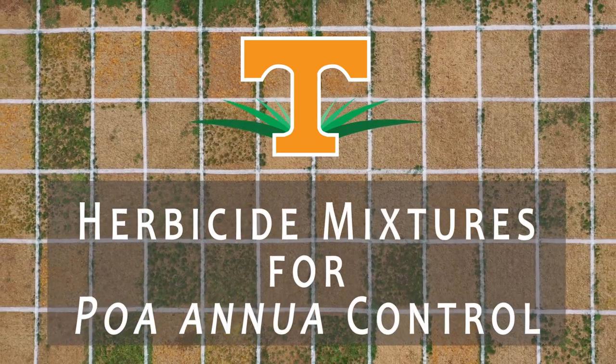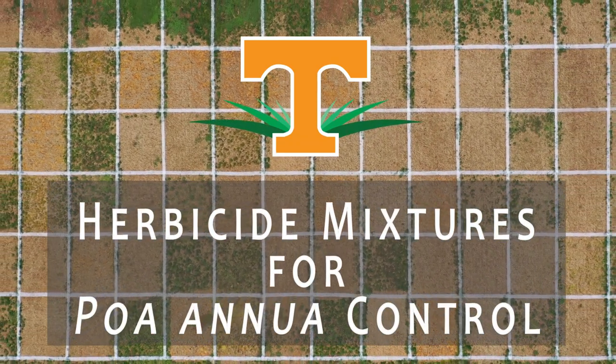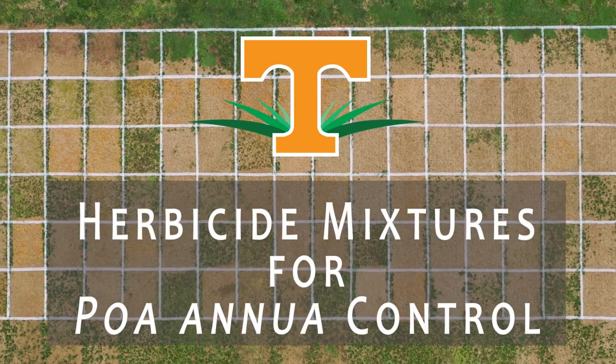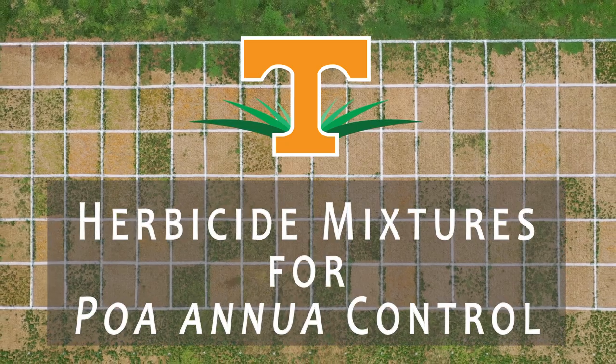Here at the University of Tennessee, the number one weed that our team works on is annual bluegrass. In this video, we'll review herbicide mixtures for annual bluegrass control in bermudagrass applied in late fall.